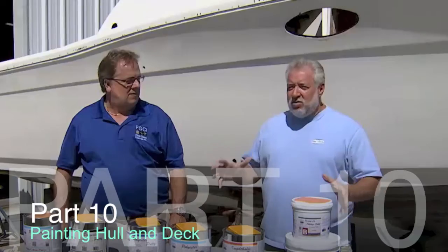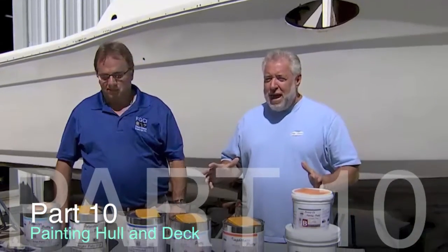We are just outside our boat shop. Hi, I'm John Graviska. It's great to have you back around the boat repair world.